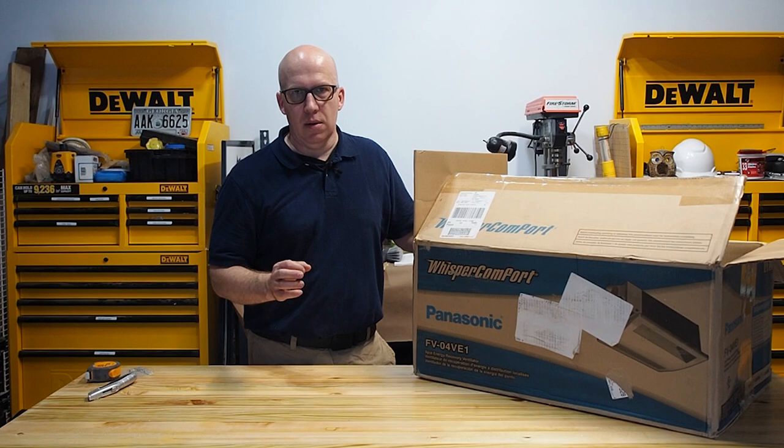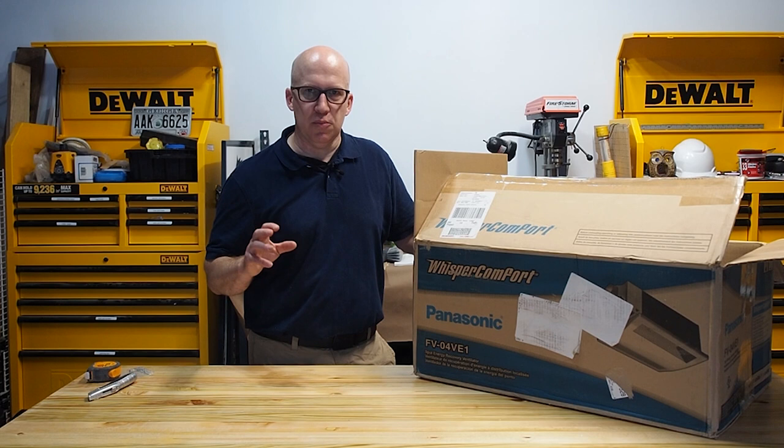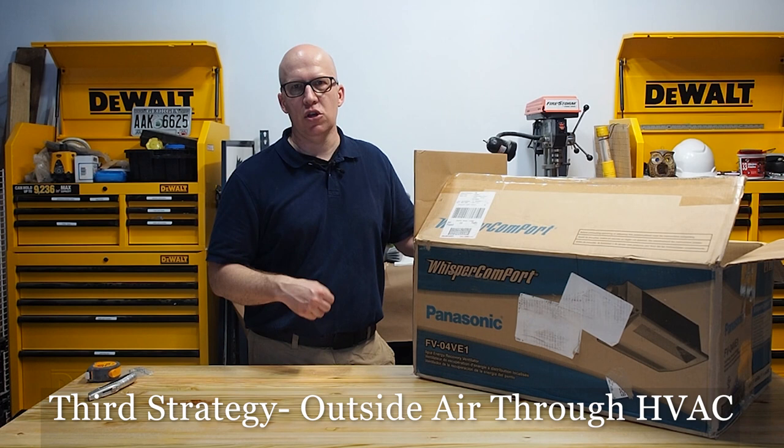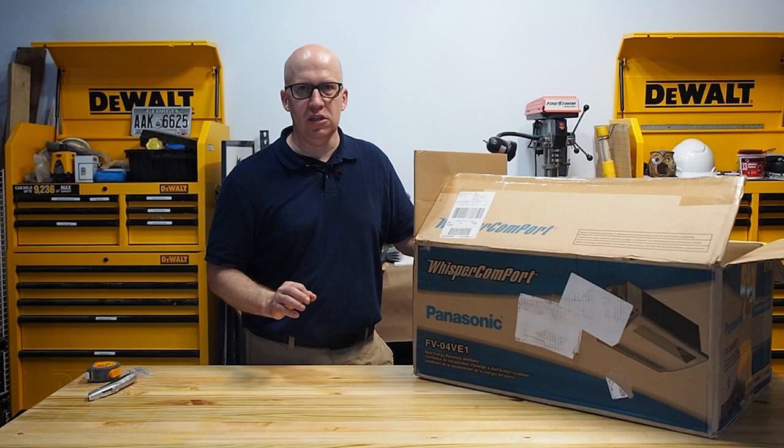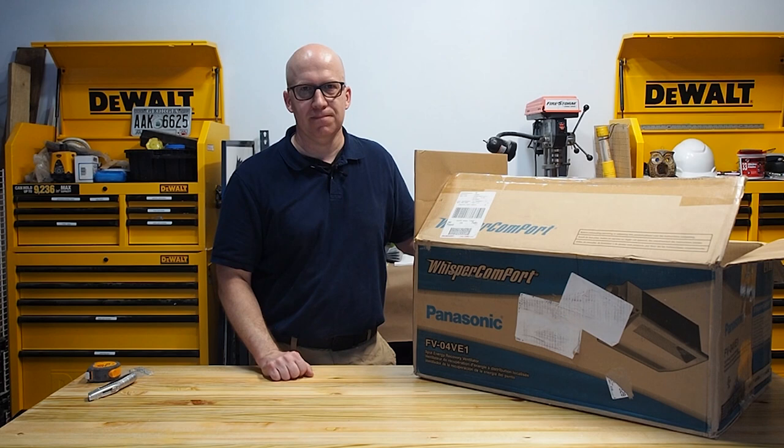The third way to get fresh air into the house - we're not going to talk about it in this episode - is basically bringing fresh air supply directly into your HVAC system, where you can use your HVAC system to condition the air before it comes into your house. All these strategies can work and are effective, but there are pros and cons for each, and we'll talk about that in upcoming episodes.